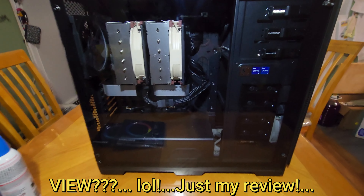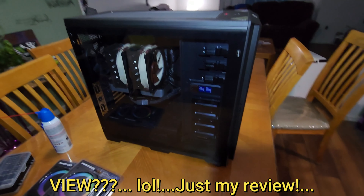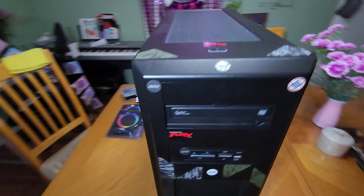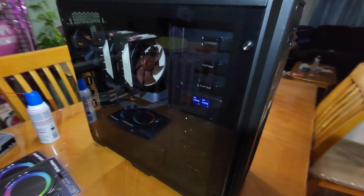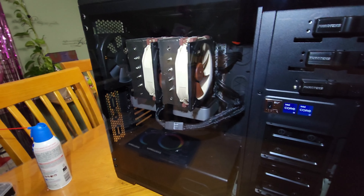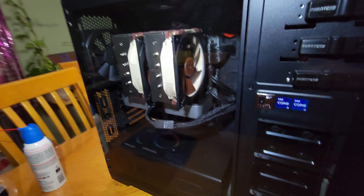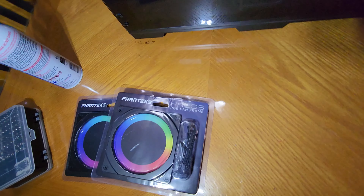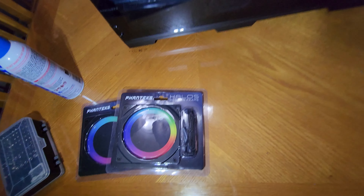Hello guys, this is Germán again. As you can see, I have my rig right here, and I'm going to show you something very interesting. Some of you would like to have RGB fans but can't because they are very expensive, and your current fan is working fine. Well, I got this Phanteks Halo frame and we are going to install it — it includes amazing RGB lighting. Let's do this right now.